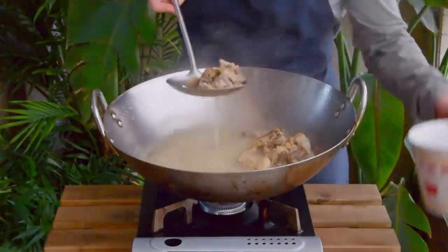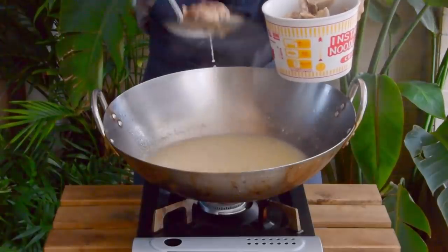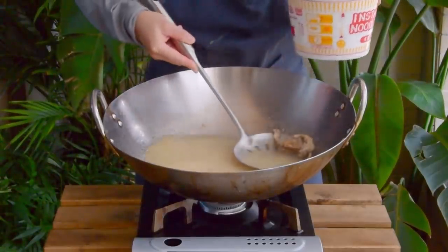3 hours later, scoop out the bones. You can scrape off the meat because that's some really good quick lunch material right there. Just reserve the stock and it's ready to be used. So let's move on to the macaroni soup.